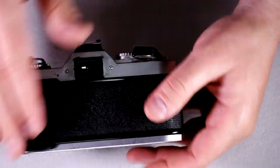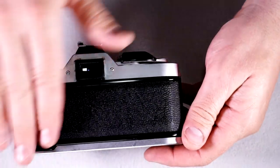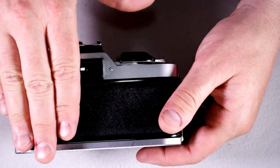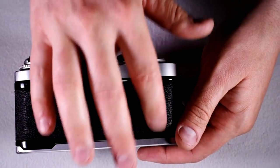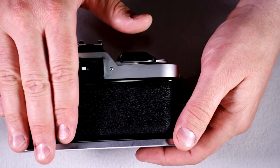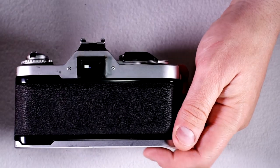Remember: film is one and done. If you open the film back while film is in the camera, you will erase every photo you've taken. So once the film goes in and is properly hooked up to the film take-up spool, close it and leave it closed until the film is completely rewound into the cassette.